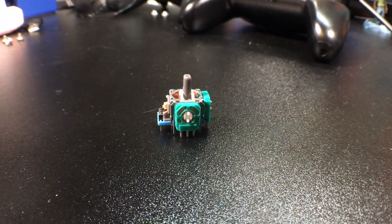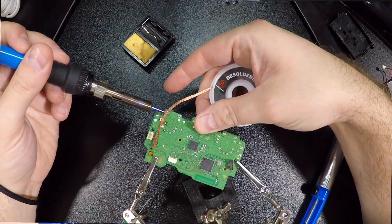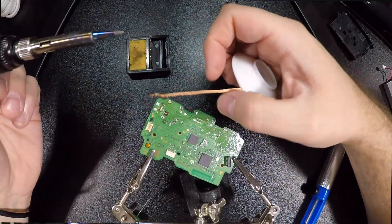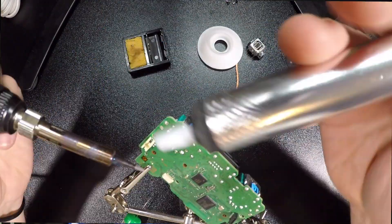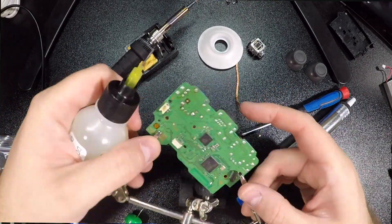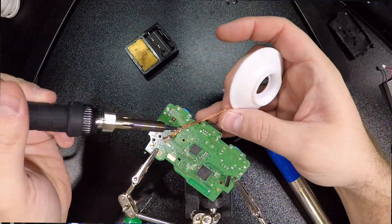Let's jump into the de-soldering method. Here is the thumbstick itself — the part you can order online; I'll leave links in the description. On the PlayStation board, you'd de-solder all of these points: three here and three here controlling the X and Y axis, four base solder joints holding the stick to the board, and four more points for the button press. This is a pretty time-consuming process — be very careful.